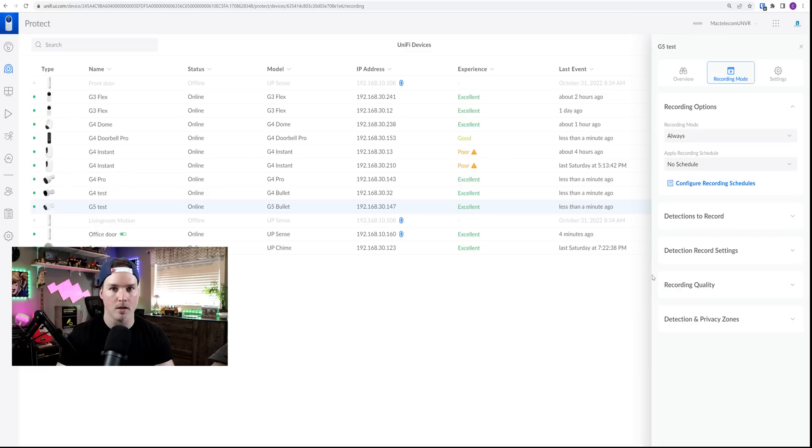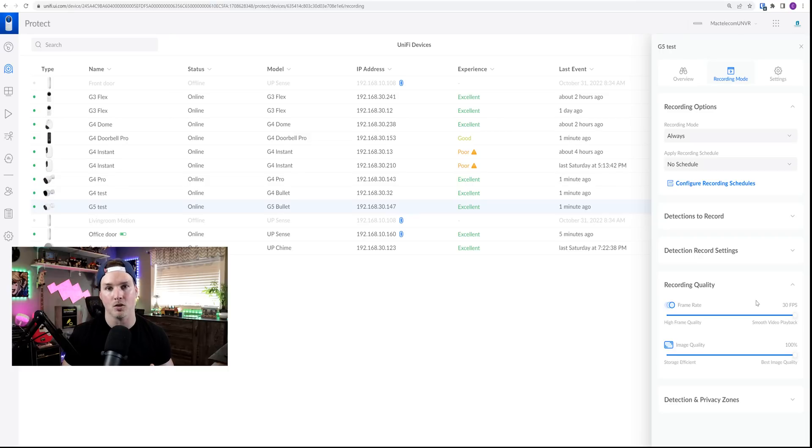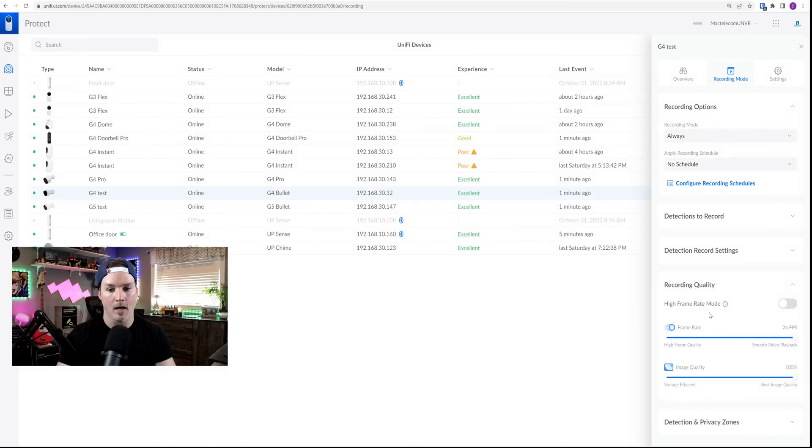Now let's take a look at some of the settings on the G5 Bullet — it's pretty well the same as the G4 Bullet. We have recording mode, apply recording schedule, detections to record, detection record settings, recording quality, and detections in privacy zone. One difference: if we open up recording quality, the G5 doesn't have high frame rate mode, so the max it can do is 30 frames per second. On the G4 Bullet, we can see it has high frame rate mode. With it off we get 24 frames per second, but toggling it on brings us to 48 frames per second, which is 18 frames more than what the G5 can handle.